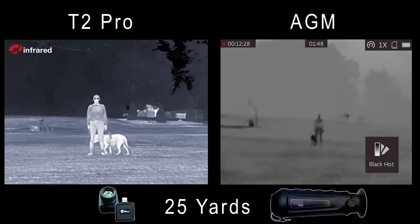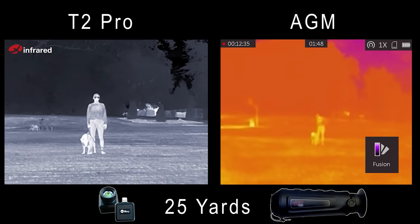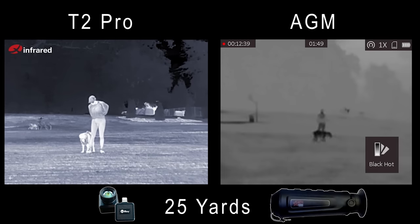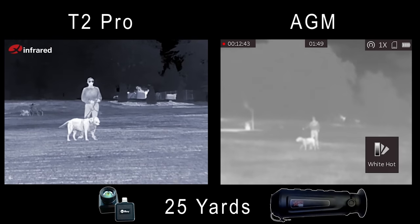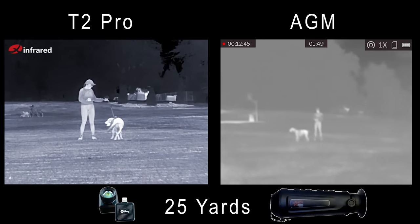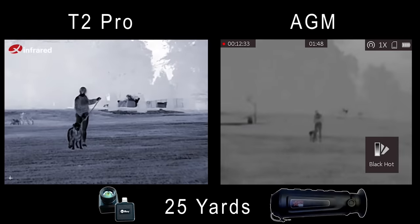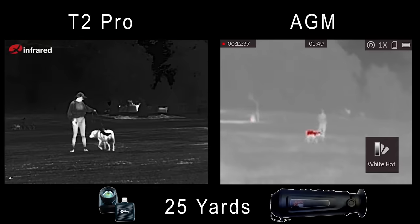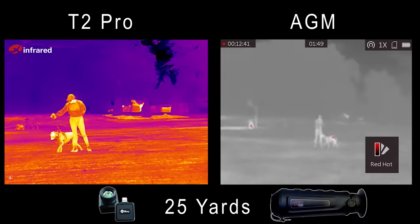Right out of the gate, this doesn't even look fair. I've seen this AGM perform better on different days — maybe it was something about the ambient conditions; it was warm and there wasn't a large temperature differential between subjects and everything else around. But the AGM just isn't even competing here. The Infrared has so much more detail, at least here at 25 yards. I'll cycle through the color palettes with both units, then move back in 25-yard increments and give you a look at the zoom features on both at 75 and 100 yards.